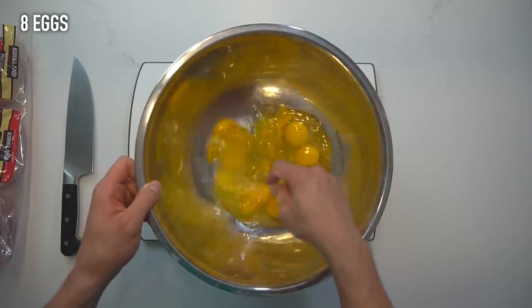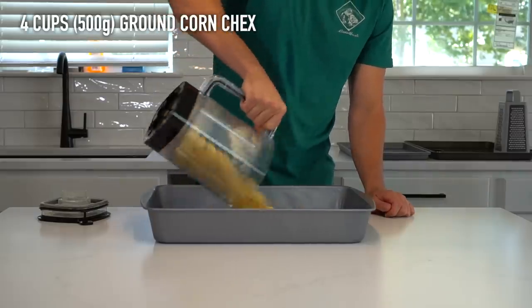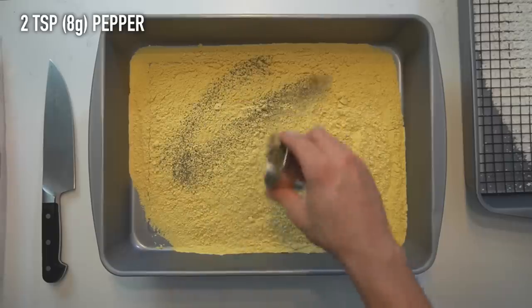Next, crack 8 eggs into a bowl and beat them together to create an egg wash. For the breading, add about 4 cups or 500 grams of ground corn checks, 3.5 teaspoons or 20 grams of salt, and 2 teaspoons or 8 grams of pepper.